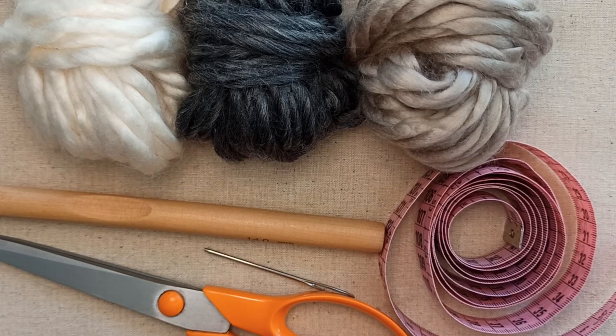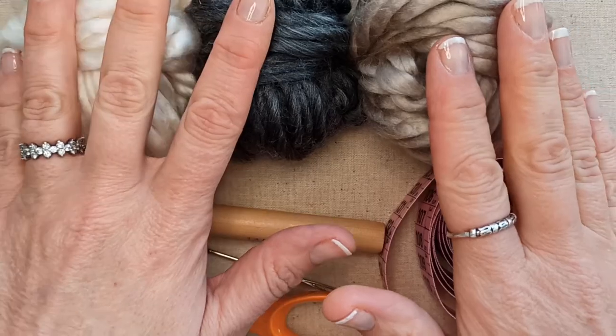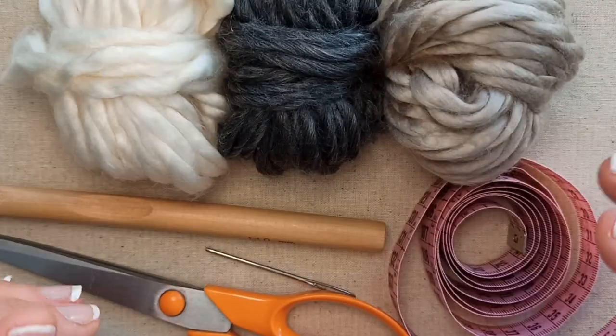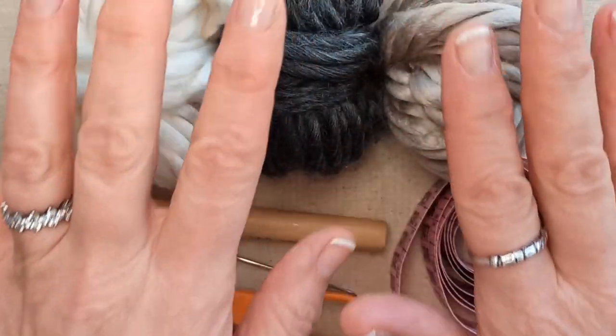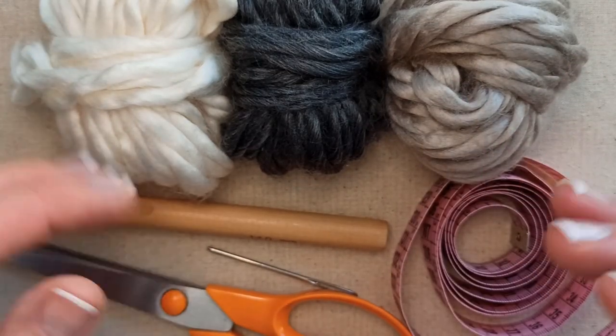For this project you will of course need some yarn. You can choose to use 3 colours like I am and make a striped mattress blanket, or you could just use one colour. I am going to show 3 colours today, how to change colours and how to create the stripes.